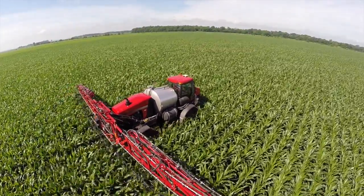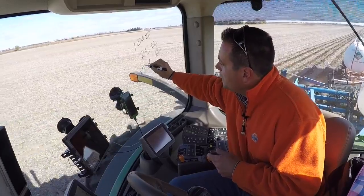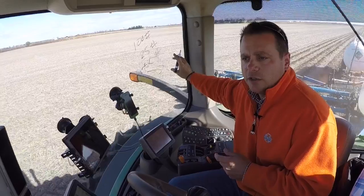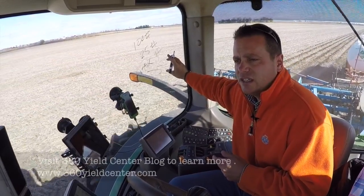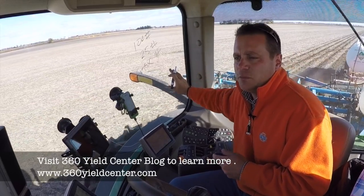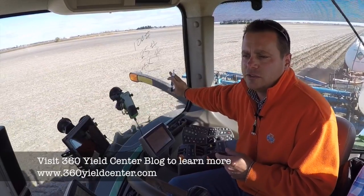Taking all this together, instead of a flat 175 pounds total, maybe on a good year with good mineralization that's 160 and we save money on nitrogen. Maybe on a wet year that becomes 190 and we make more bushels because we have enough nitrogen available.